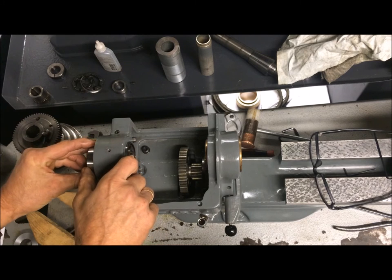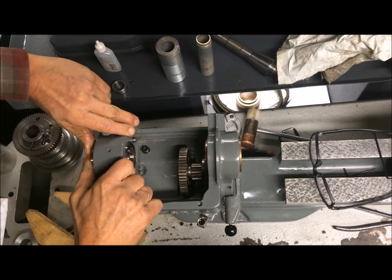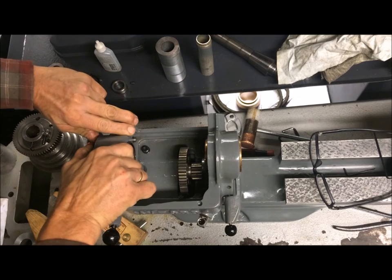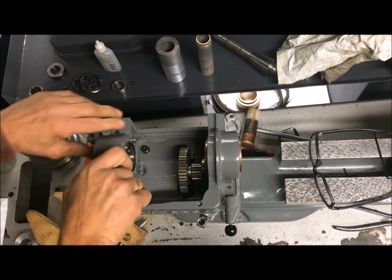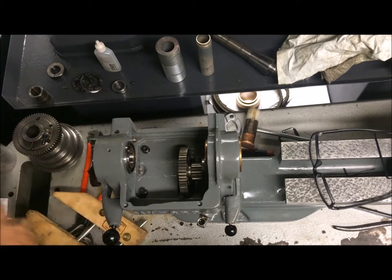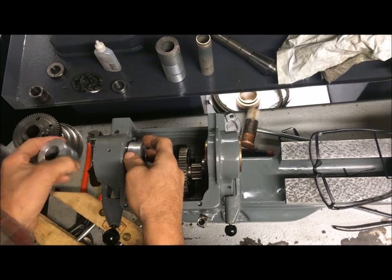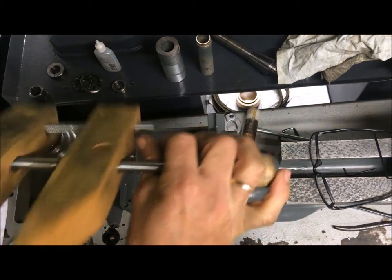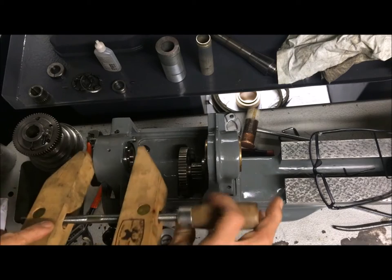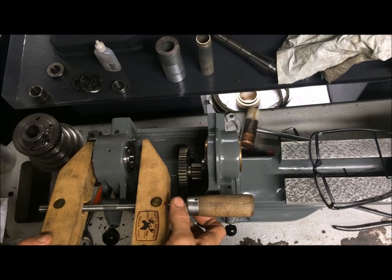I will gently put that in as far as it goes, like that. Then I have two rings here which I will use like this, and then I will use a clamp to clamp it in like that.